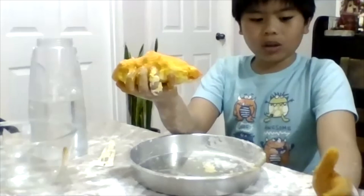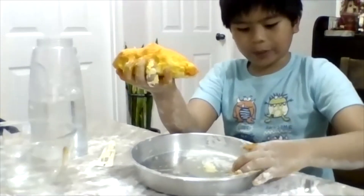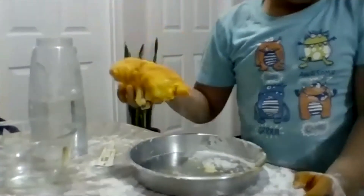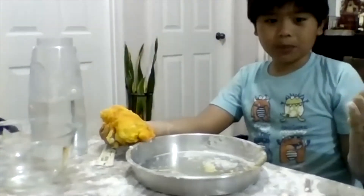This is my homemade play-doh. Everyone likes making play-doh, especially younger kids. Well, this is my play-doh — I hope you enjoyed my video. Bye!